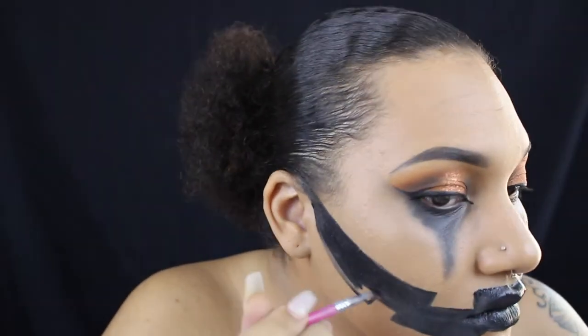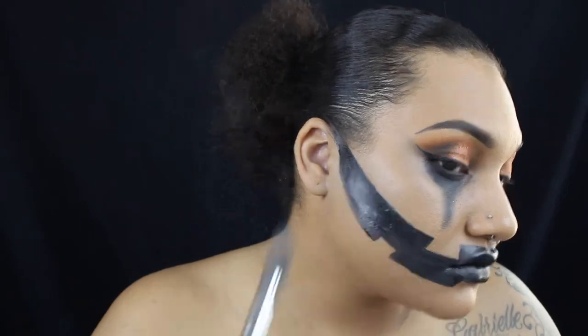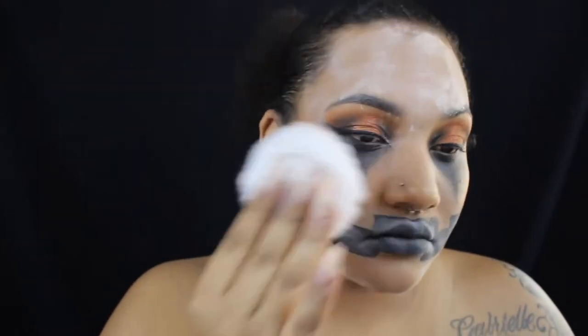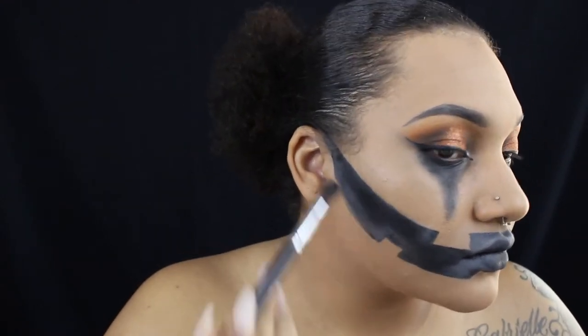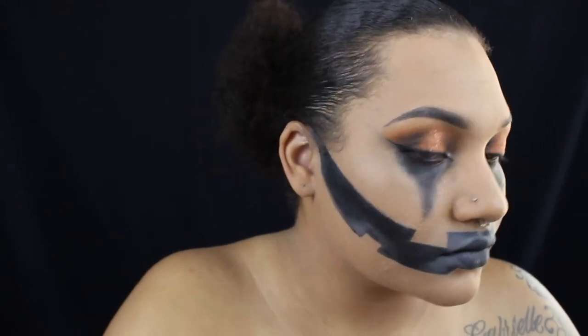I want all these corners to be really sharp, so I'm going in with a more precise brush to keep them clean and sharp. Once the black is all painted in, I went over it with some translucent powder to mattify it a little more. It did leave a white cast, so I'm going back in with black eyeshadow to darken it back up just a little bit.